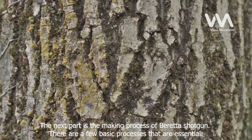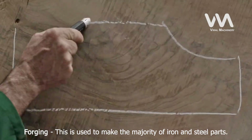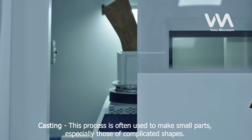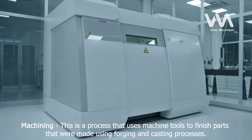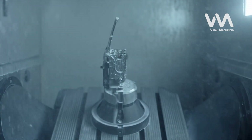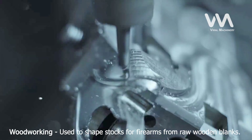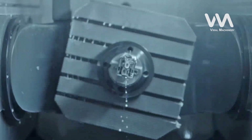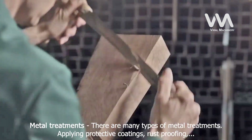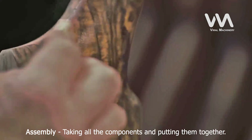The next part is the making process of the Beretta Shotgun. There are a few basic processes that are essential: Forging, used to make the majority of iron and steel parts; Casting, often used to make small parts, especially those of complicated shapes; Machining, which uses machine tools to finish parts made using forging and casting; Stamping, a more modern technology used to make parts out of sheet metal; Woodworking, used to shape stocks for firearms from raw wooden blanks; Metal treatments, including applying protective coatings, rust-proofing, and heat treatment hardening of certain components; and Assembly and Testing.